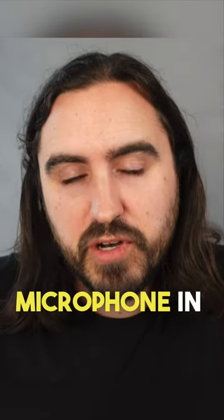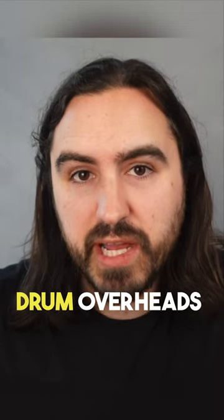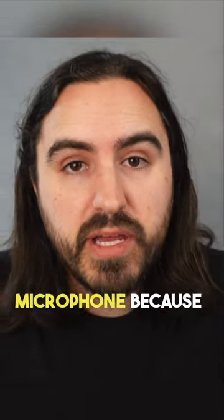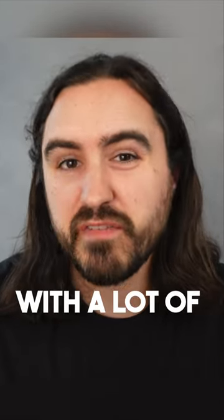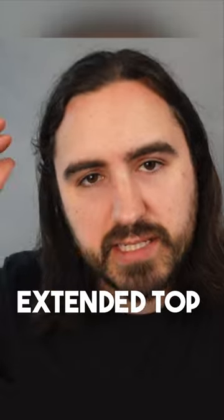If you aren't using a condenser microphone in your church, the first place I would suggest giving it a shot is your drum overheads. Drum overheads are a really good and safe place to use a condenser microphone because the drums are already so loud — you won't have to gain the microphone super high, so you likely won't be dealing with a lot of feedback. But you will get that good extended top end on your cymbals and a lot of clarity and air in the signal.